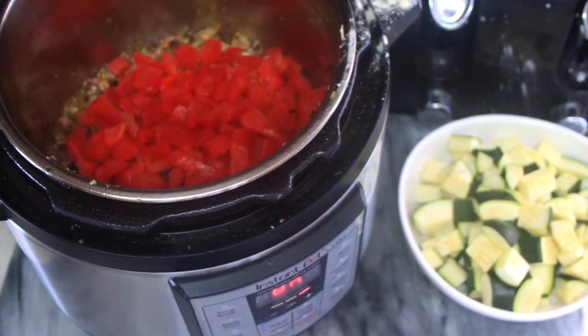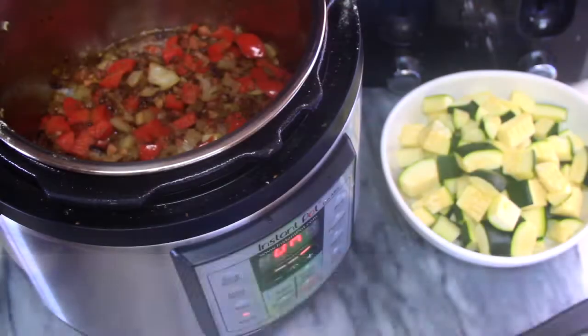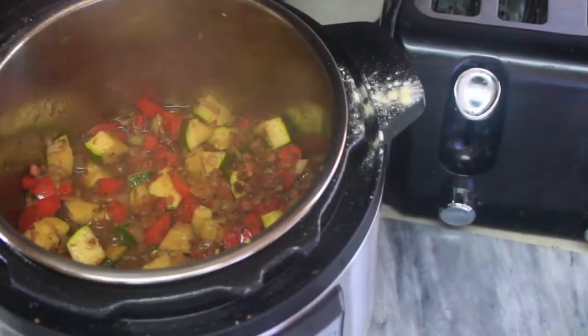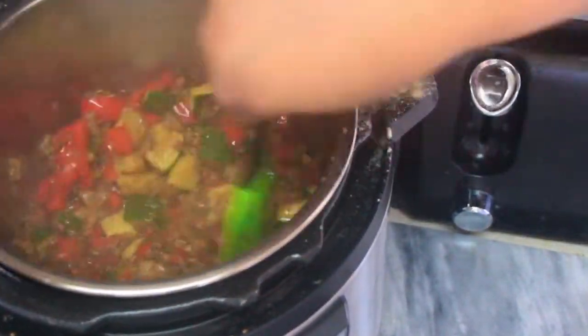Then add in the red bell peppers, followed by tossing in the cubed zucchini. It's starting to look delicious already — give all the ingredients a good stir.